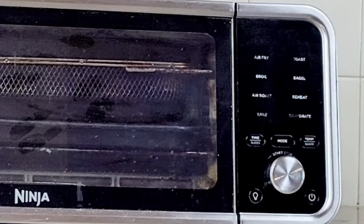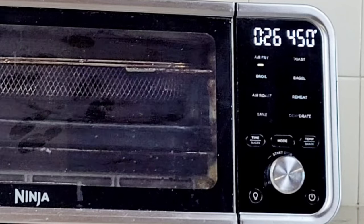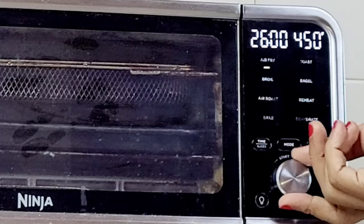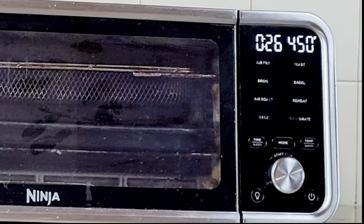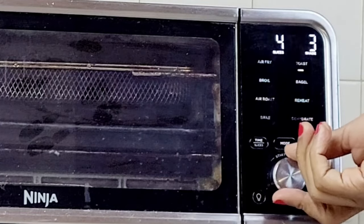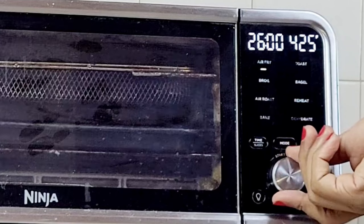Let's start with the settings panel. We're going to push the power button to turn it on, and as you can see there are some default cooking modes, times, and temperatures. To change your time, press the time button and use the knob to adjust. To choose how you want to cook your food, press mode and use the knob to select your cooking mode. To choose your desired temperature, press the temperature button and again use the knob.